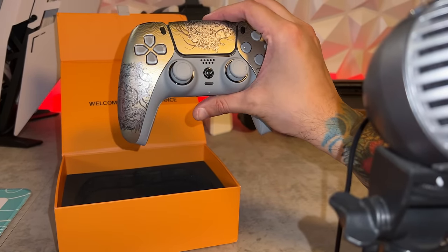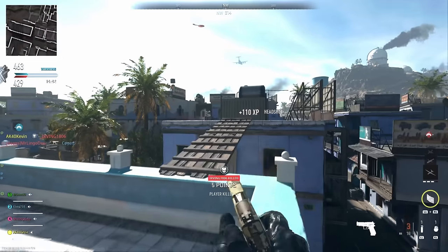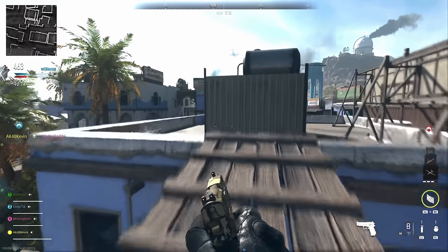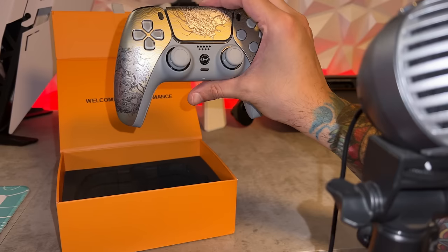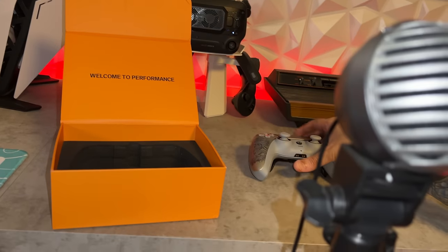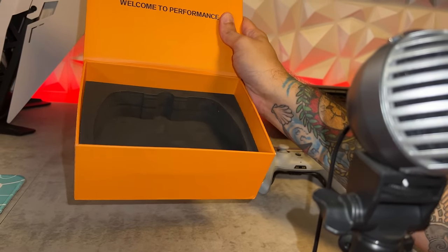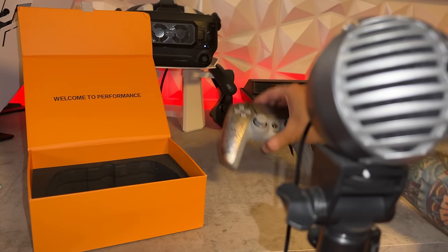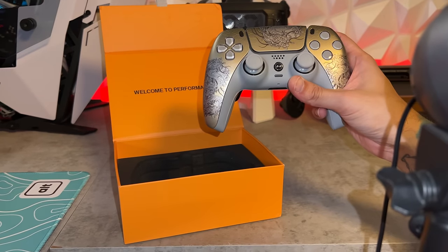There is nothing underneath this foam, although I would recommend holding onto this box since you don't have a carrying case — if you're going to get any kind of control freaks or a USB-C cable for this, it's just kind of nice to have a box to put all your loose bits.